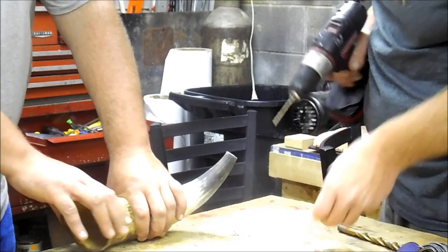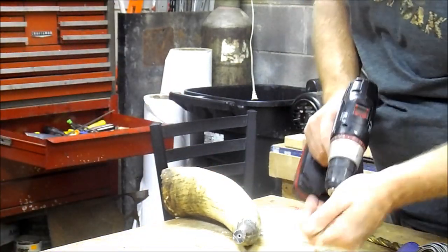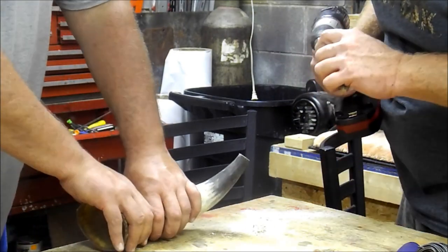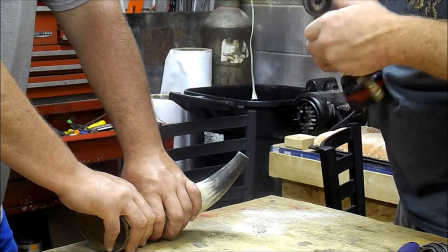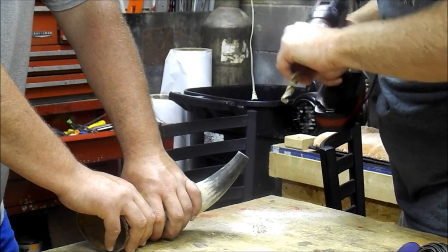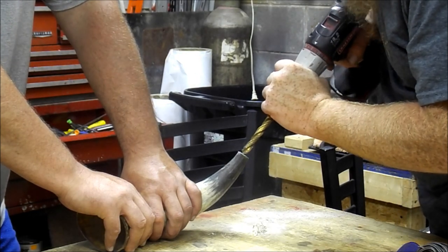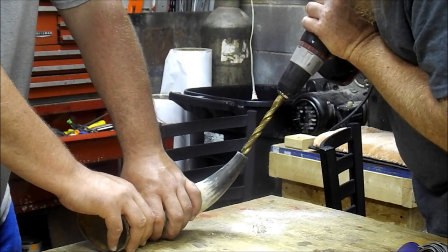Alright, you can see we've made it all the way down. Now we're going to switch up to a half-inch drill bit — unfortunately that's the biggest we've got tonight. We're going to drill the actual mouthpiece, almost like what you would have on a bugle, or a trumpet, or any other kind of brass instrument.